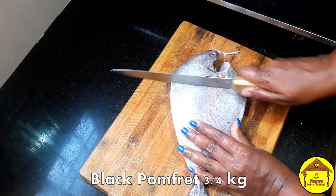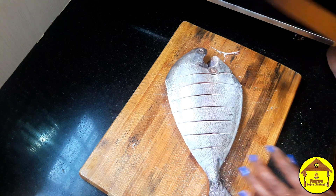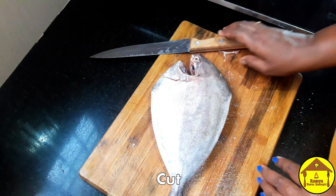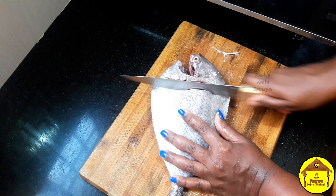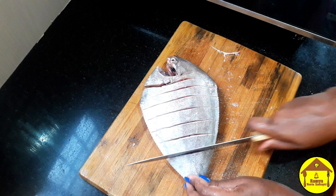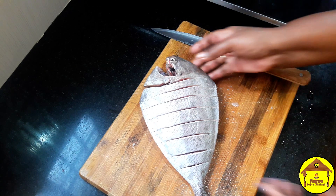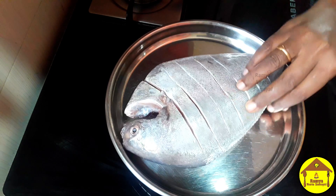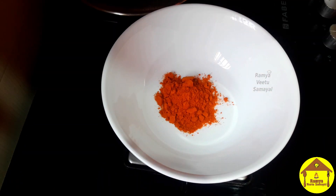First, we will cut it to orange size and add the bone to the top. Put the masala in the pan. Put the masala first in the pan.